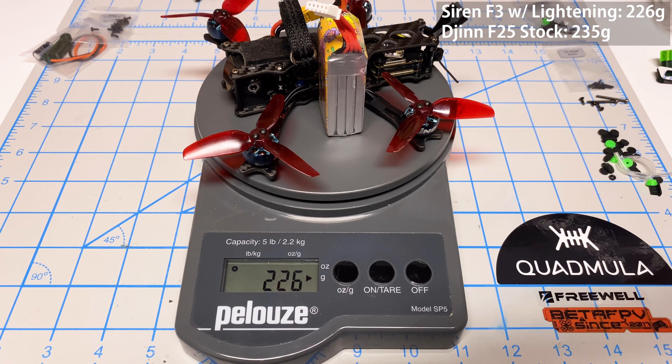You're looking at my Quadmilla Siren F3 after all the lightening modifications, and this thing only weighs 226 grams. So the JIN F-25 — I think we'll have to do some lightening modifications, because right now it's weighing more than my three inch.